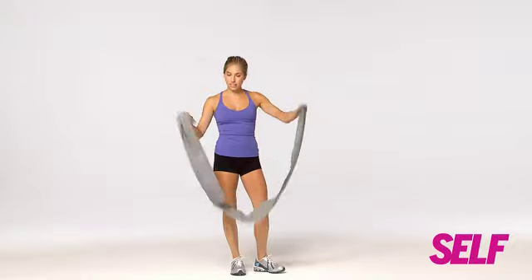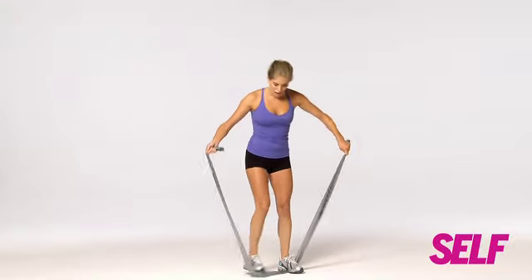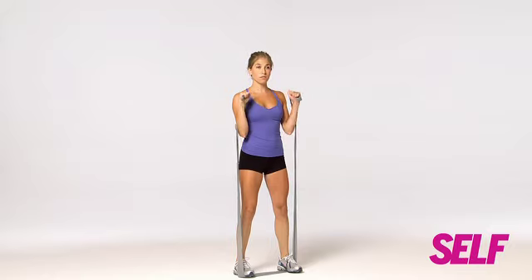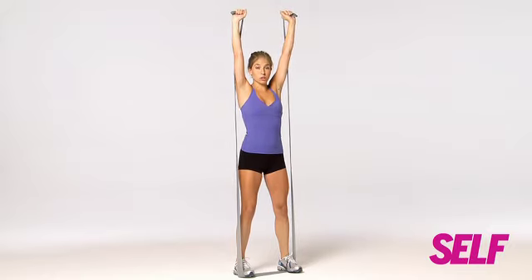Okay, the first move — you just need a band. You're going to hold it in either hand and step on it, feet about hip distance apart, slightly wider. You're going to do a biceps curl, then rotate your palms facing forward. Arms go straight up, then you're going to go into a squat.